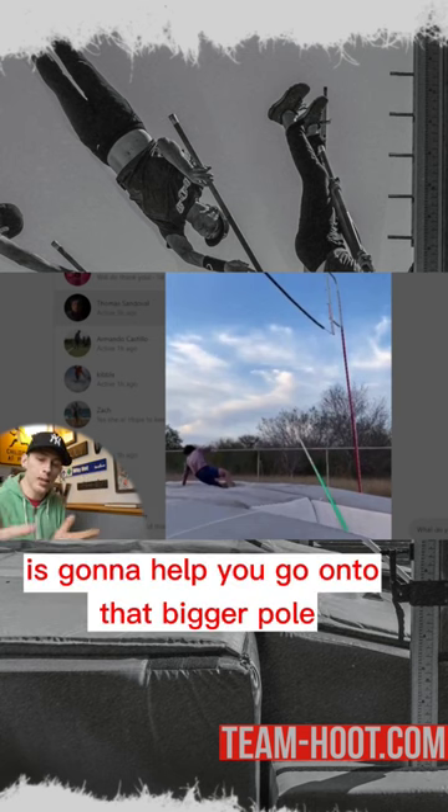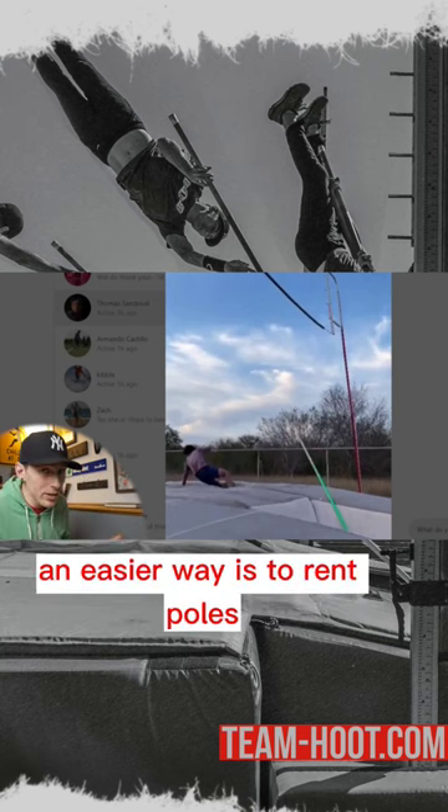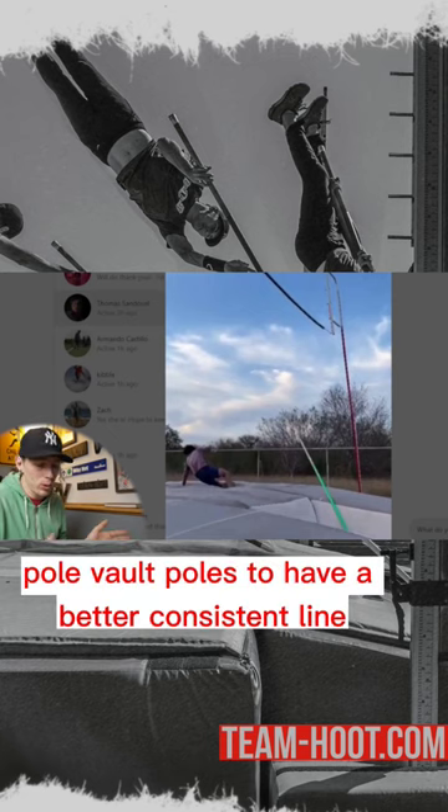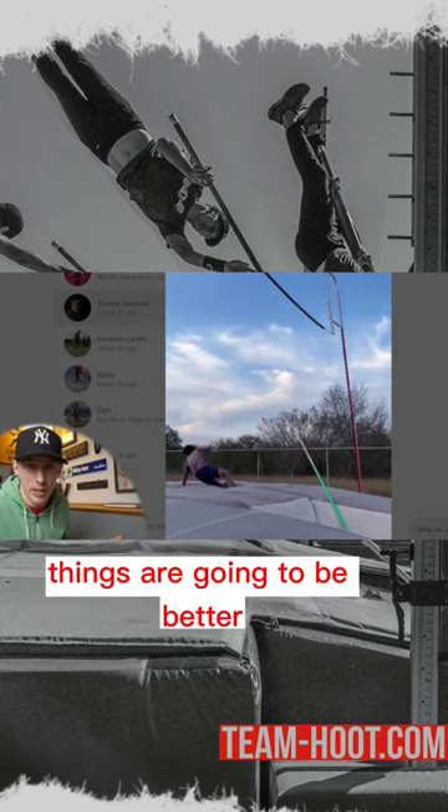An easier way is to rent poles. If you can find a place around you that rents pole vault poles, you'll have a better, more consistent line, and things are going to be better.